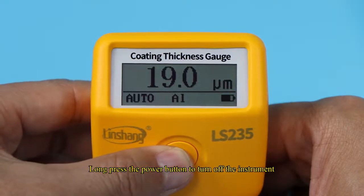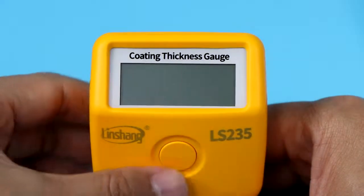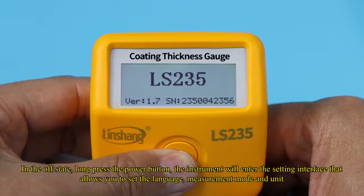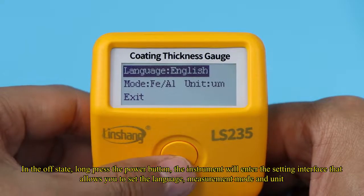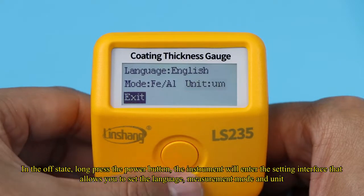Long-press the power button to turn off the instrument. In the off state, long-press the power button and the instrument will enter the setting interface, which allows you to set the language, measurement mode, and unit.